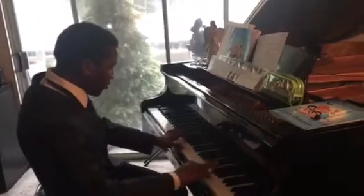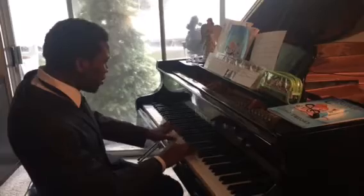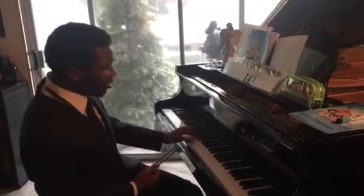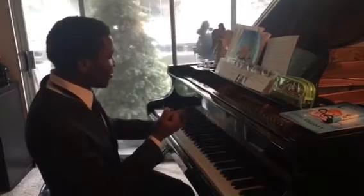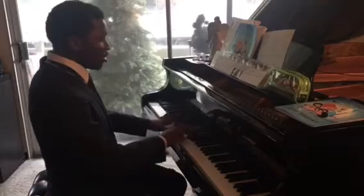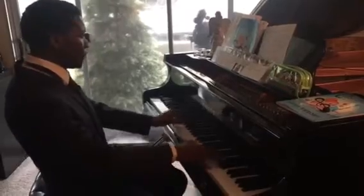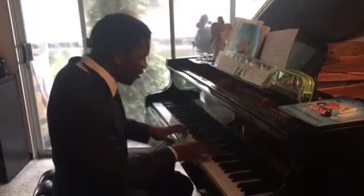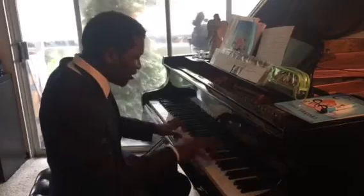Like the chords are really — you can hear the chords, oh yeah, right, yep. I'm done, yeah, I don't want to go further. Thank you.